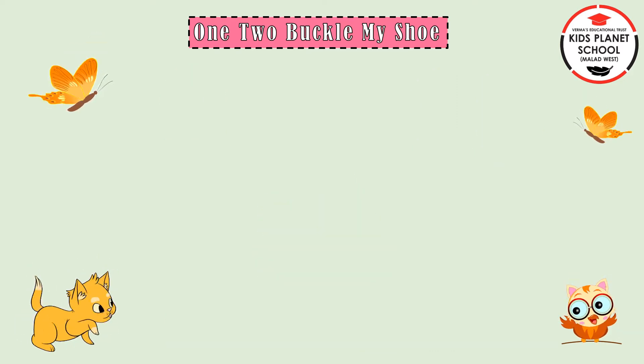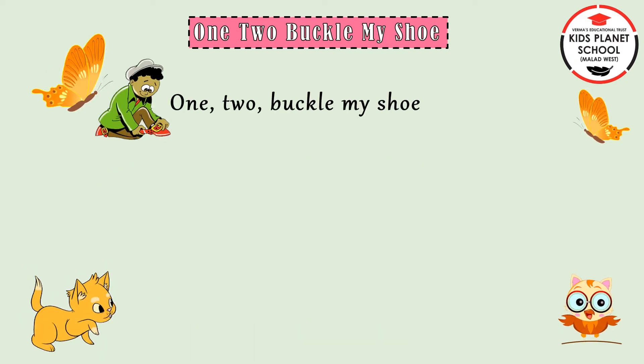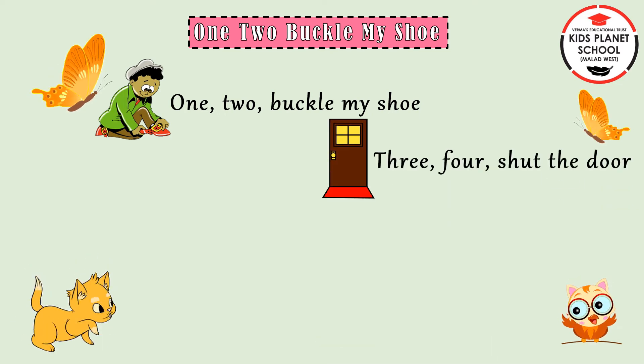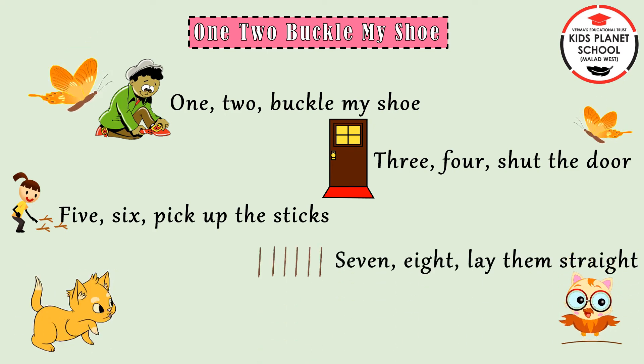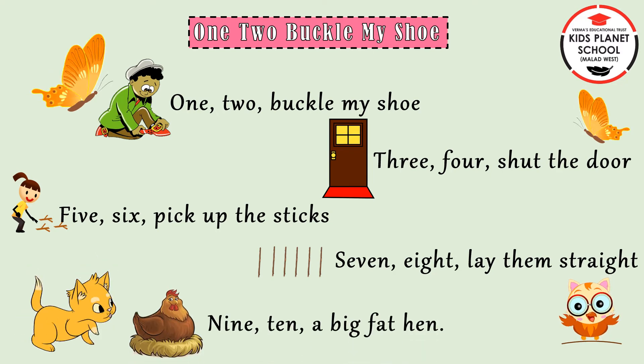Now let us study the rhyme all together. 1, 2, buckle my shoe. 3, 4, shut the door. 5, 6, pick up the sticks. 7, 8, lay them straight. 9, 10, a big fat hen.